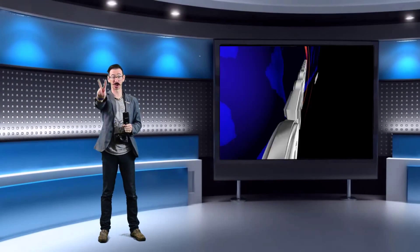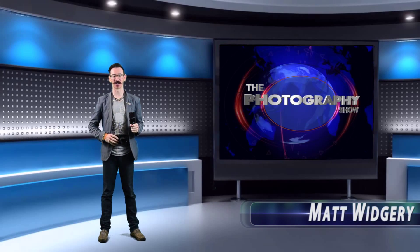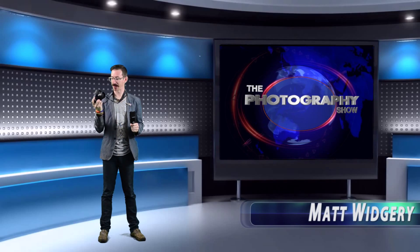Hi and welcome to Two Minute Top Tips. My name is Matt Whitchery. In today's episode I'm going to be taking a picture with this camera here.